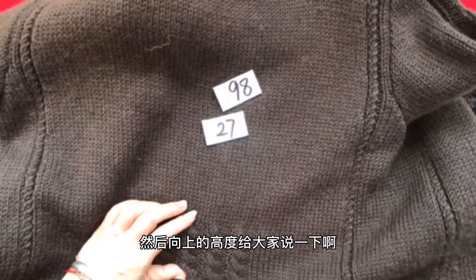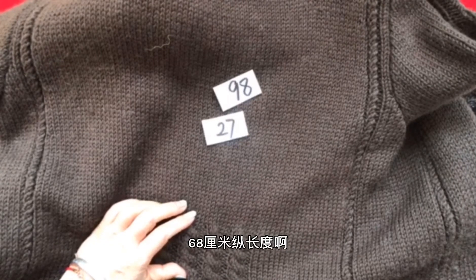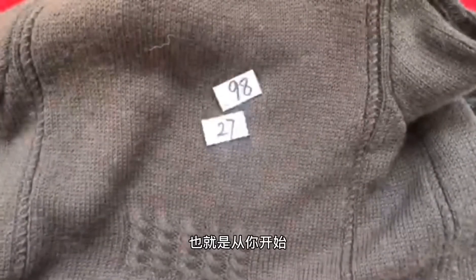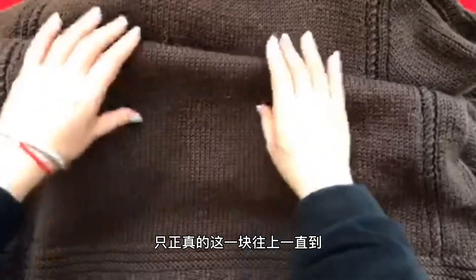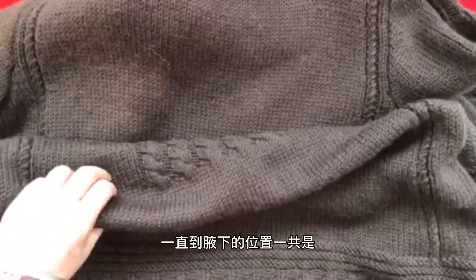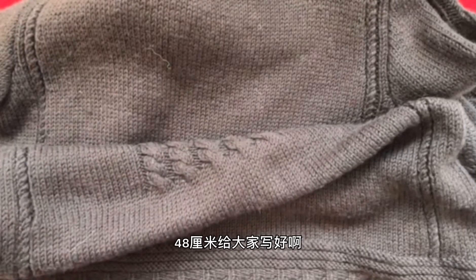当你完成了这个6厘米的中间花纹之后，向上的高度给大家说一下：总长度一共是48厘米。